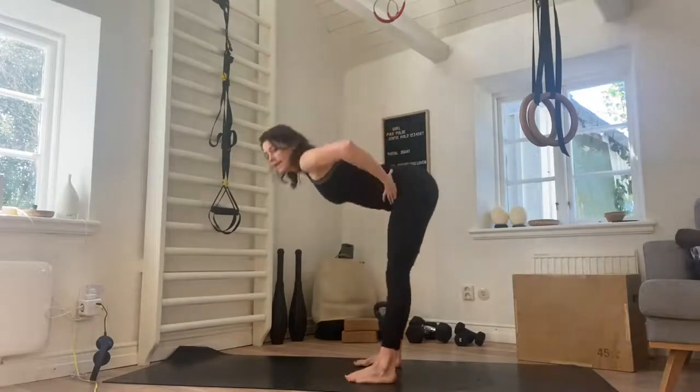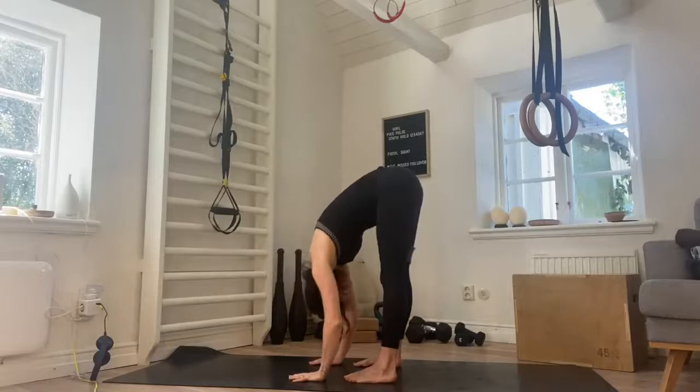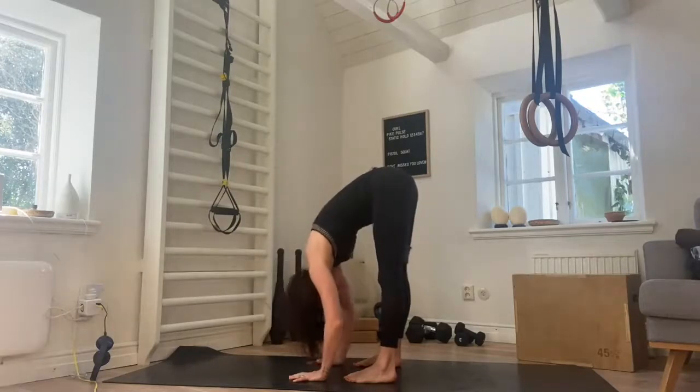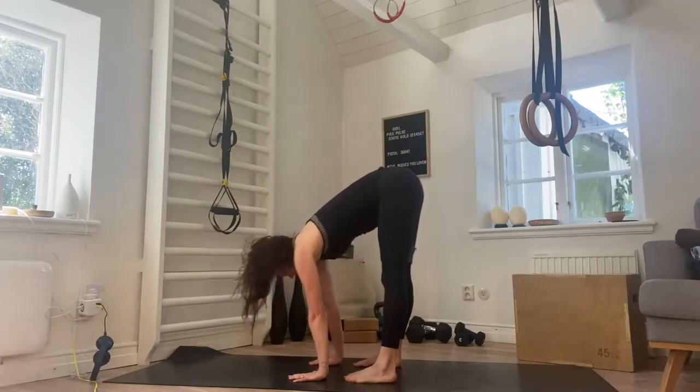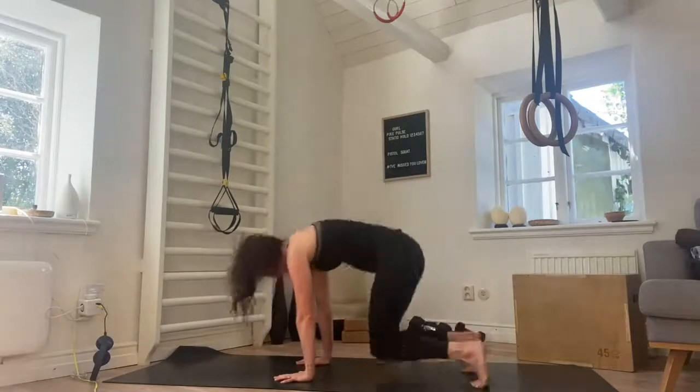We fold forwards, hinge forwards, place the hands on the floor, relax the head down. Take in a deep breath, shake out the head. Inhale and exhale. One more, inhale and exhale. And then just bend the knees, come down to all fours.